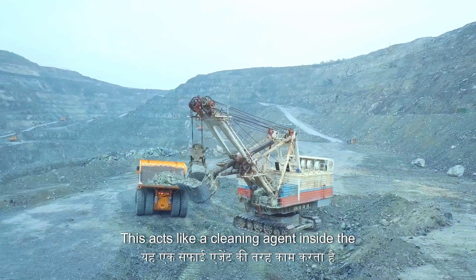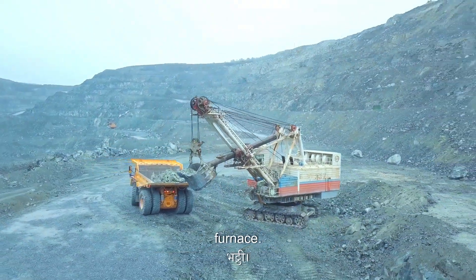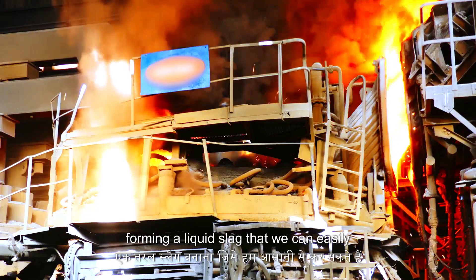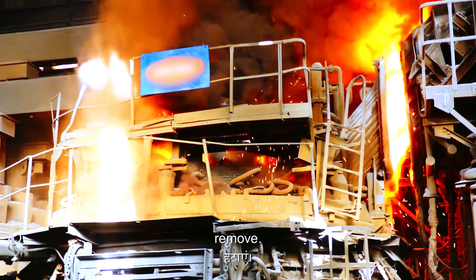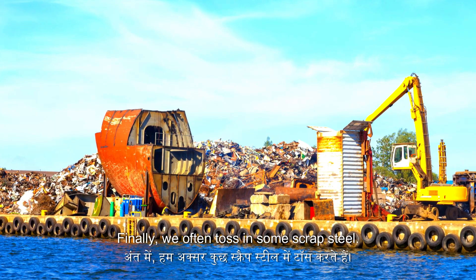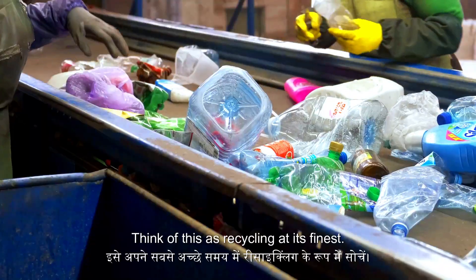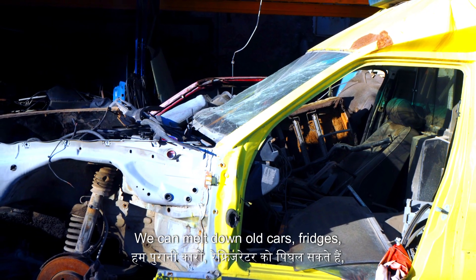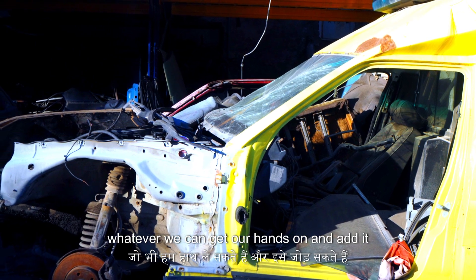Then there's limestone. This acts like a cleaning agent inside the furnace — it reacts with impurities in the ore, forming a liquid slag that we can easily remove. Finally, we often toss in some scrap steel. Think of this as recycling at its finest: we can melt down old cars, fridges, whatever we can get our hands on and add it to the mix.